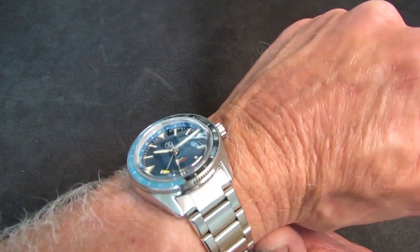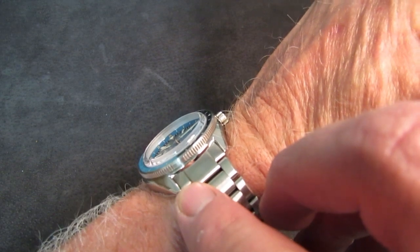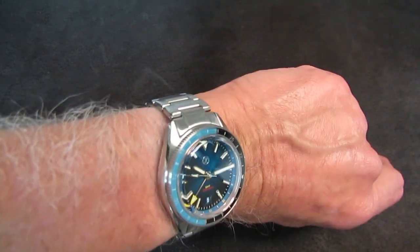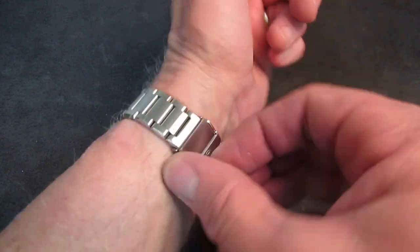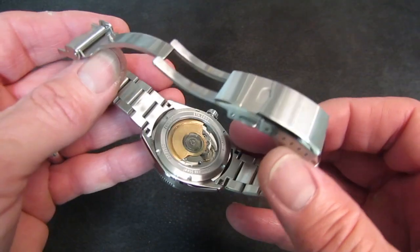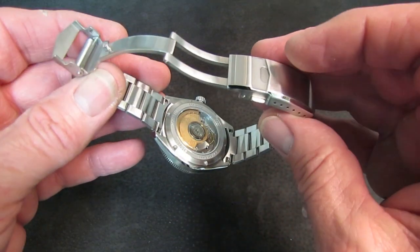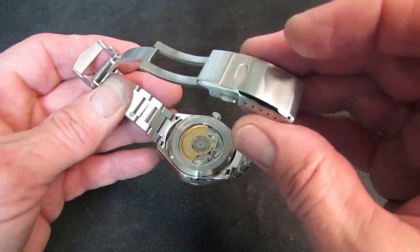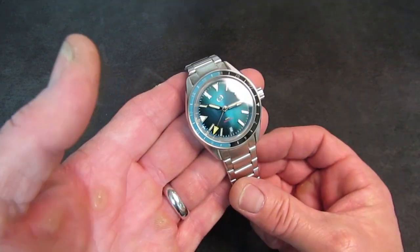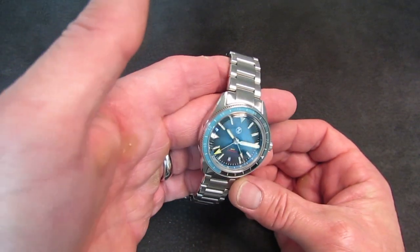It looks a bit bland where it meets the watch head, which is a shame because the watch head has these beautiful polished chamfers coming down to the bracelet that get kind of washed out by the not-quite-perfectly-executed profile of the end links. The end links on the back do tend to mark up the watch case a little because they have tabs that hang over the lugs to help give rigidity, and that makes reinstalling a bit of a chore. But I've got good tools and a rudimentary skill set.